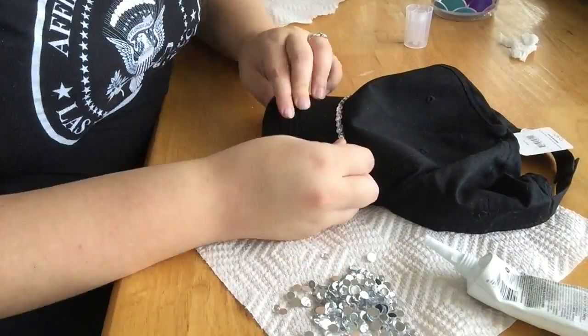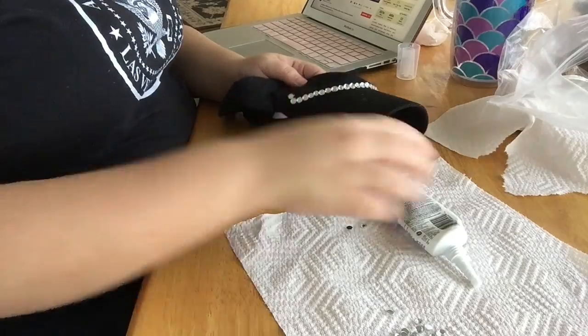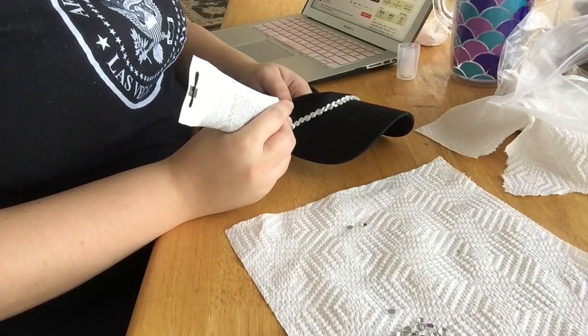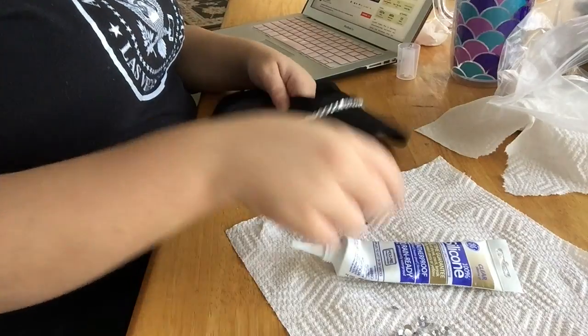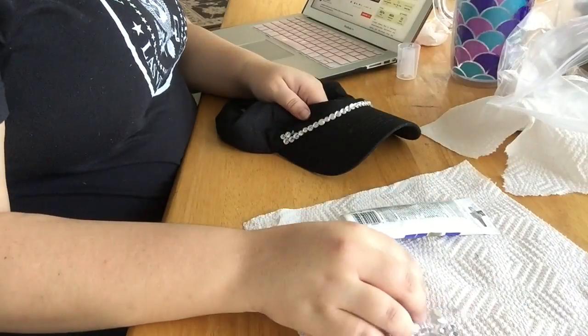I bought a giant bucket of rhinestones that I've used to make makeup brushes with. That was $10. I've had it for almost a year — I paid $10 and there were like 5,000 to 8,000 rhinestones in this bucket. The only downside is there are different size rhinestones, so that's why the rhinestones may not appear to be lining up perfectly later in the video — they're just all different sizes.